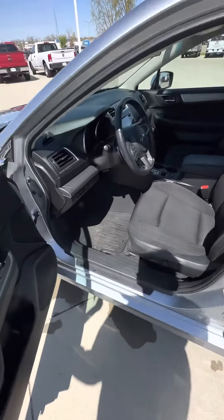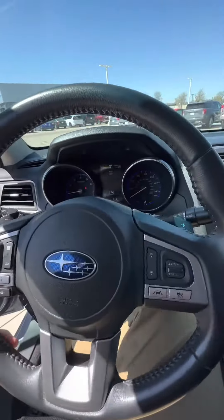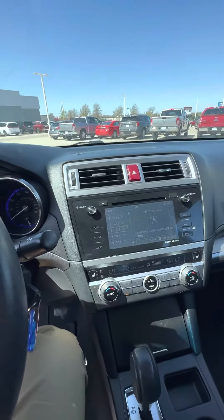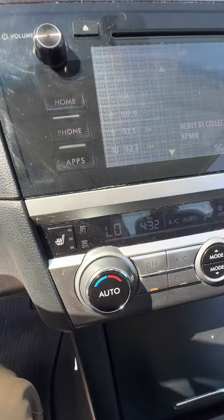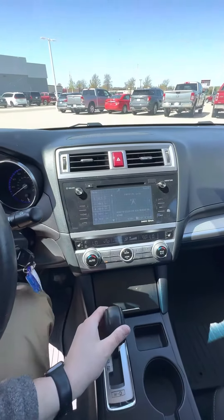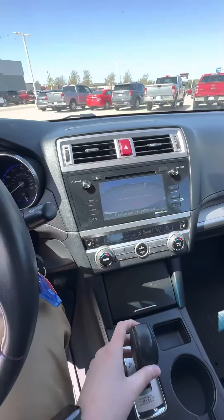It does have the Subaru all-weather mats. Hop in here — it does have that big screen, so Bluetooth and all that stuff. It does have heated seats, dual climate control, and obviously a backup camera, which is pretty nice.